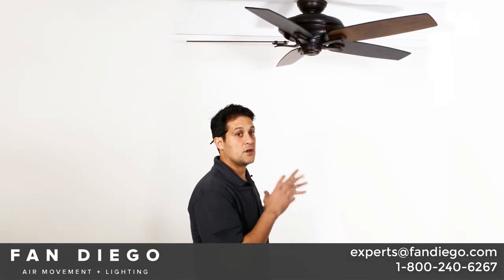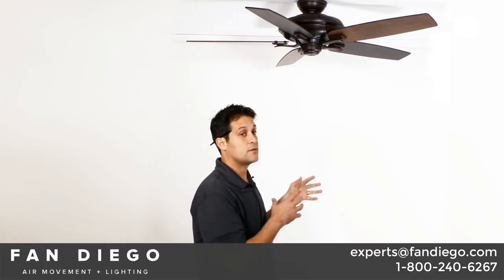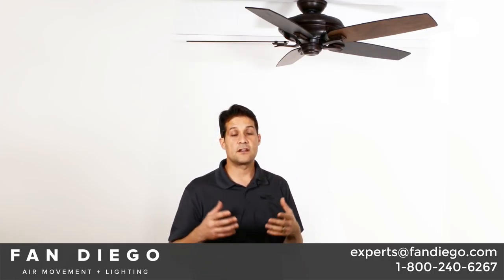I have this fan shown as a 54-inch fan, but there are 15 blade sets that are compatible with this fan, and the size of this fan can range from 54 to 60 inches, depending on the blades you choose.